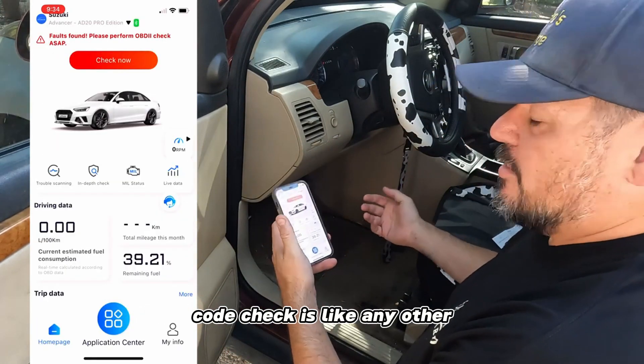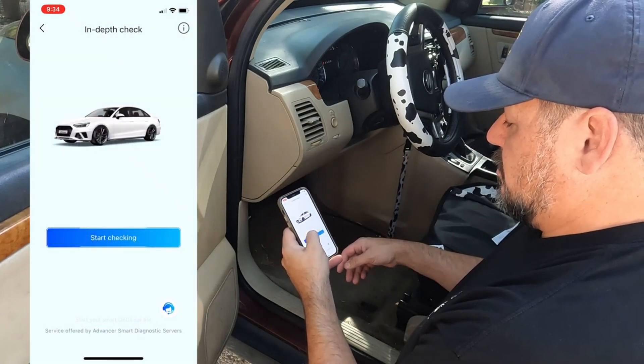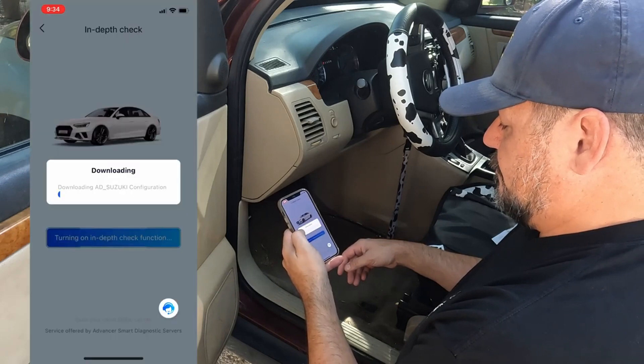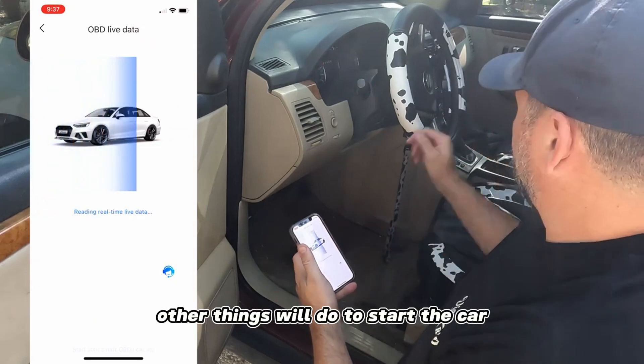Code check is like any other one of these tools. It has some other features - you can do an in-depth check. Let's see what that does - it has to do another download. You can also do live data, which a lot of these tools will do.